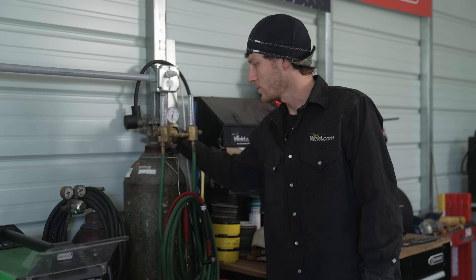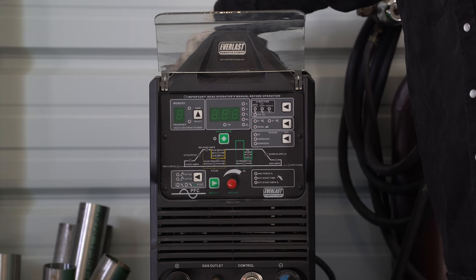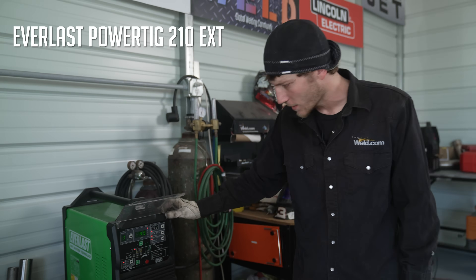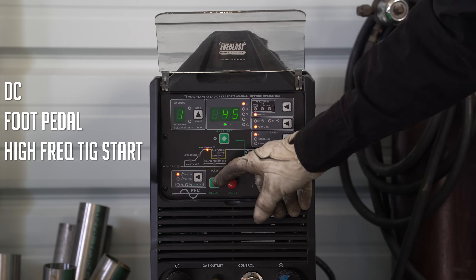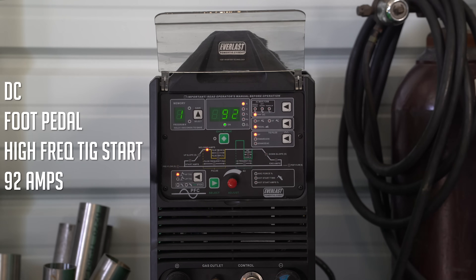Got the argon on. We're going to be running 100% straight argon on this. The machine's turned on. We're utilizing the Everlast Power TIG 210 EXT today. The machine's already set on DC. We're utilizing the foot pedal, high-freq TIG start. Turn the amps up to about 92 — that should be pretty good to start with. So let's get the hood on and get this thing tacked together.